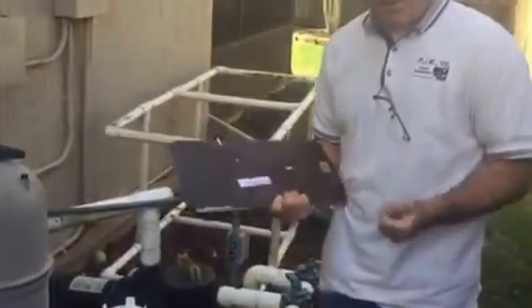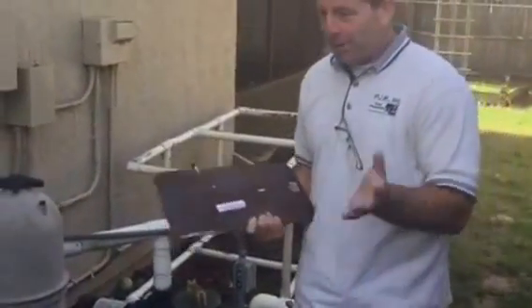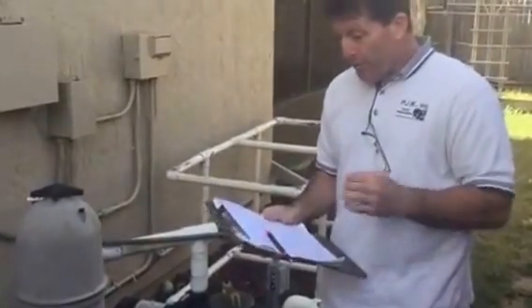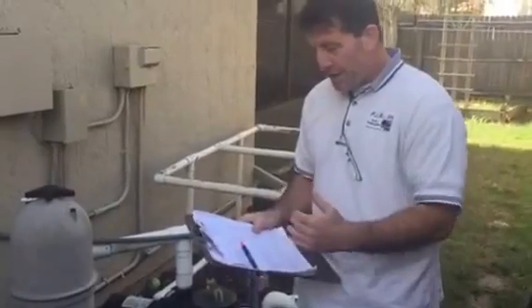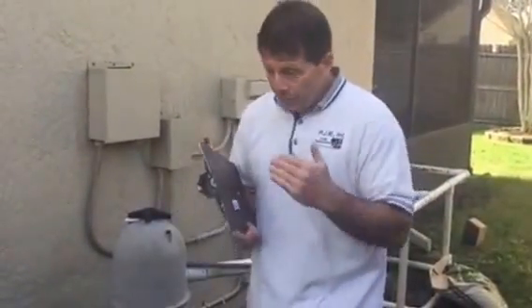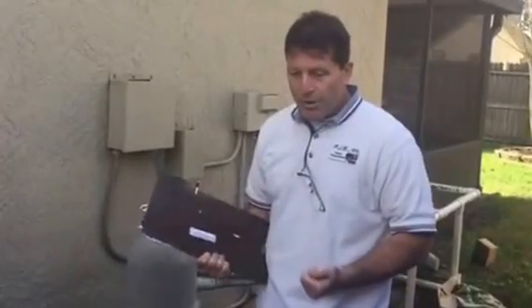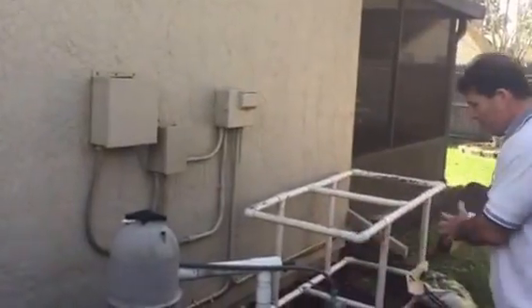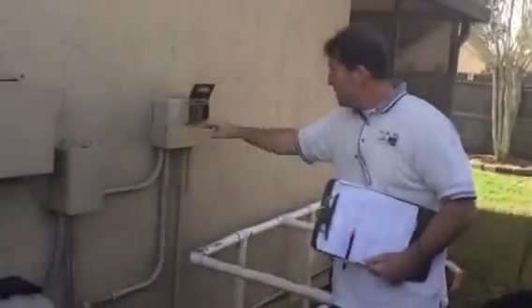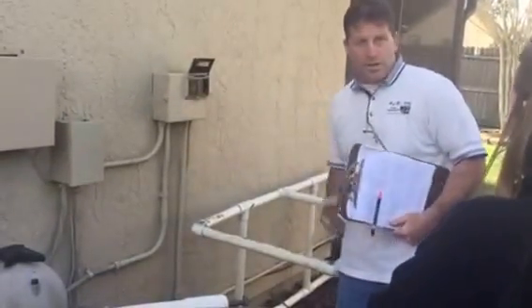Outside unit and inside unit are the same year — we talked about this already. Rheem is a good brand and the size of this unit is four ton. Four ton is probably slightly oversized for the size of the house, but the reason that was done in 1999 is because the ductwork was probably smaller and they thought a little bigger was better for two stories. It's not so big that you have to worry about it not pulling humidity out of the house. Cool equipment — everything is what you see is what you get. I opened up the electrical and it's nice and clean. You'll see photos of all this in your report.